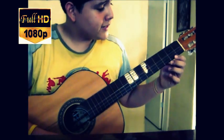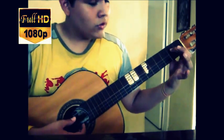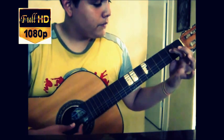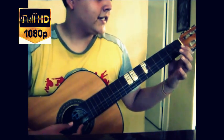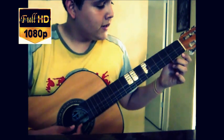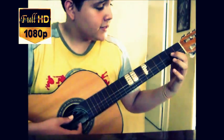The first thing you have to do is to play the fourth string, pressing the second fret twice, like this. Then go to the third string open and press the second fret, and it sounds like this.